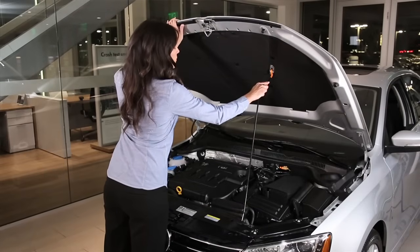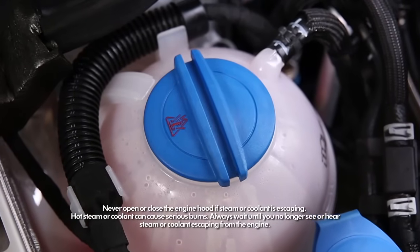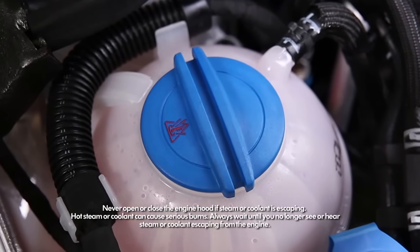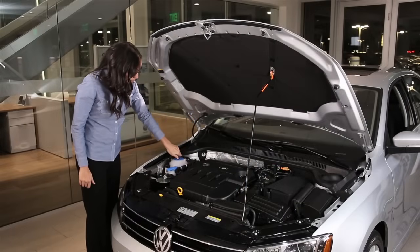Find the coolant expansion tank. It is a round plastic tank with a blue cap. On the cap is a hot coolant warning symbol. Again, wait until the engine is cooled before checking or adding coolant.